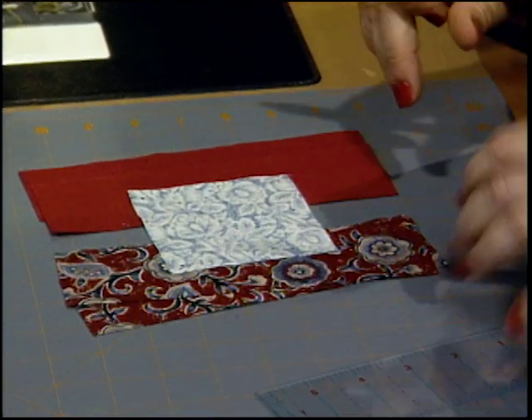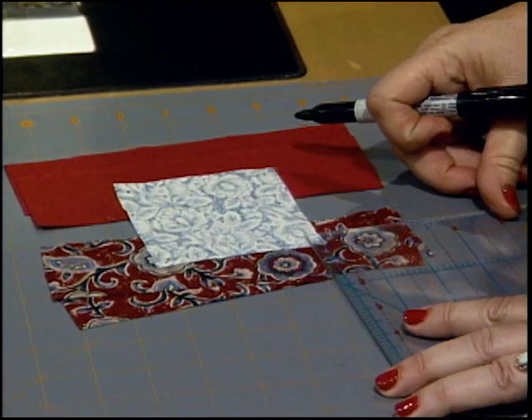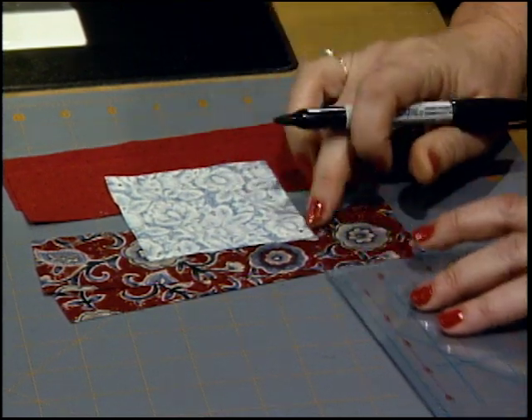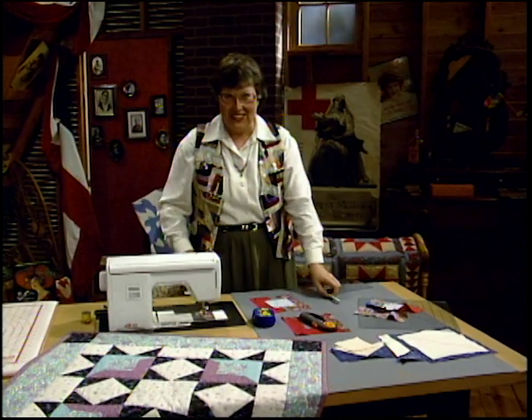Here's how I did it: just take a ruler that has quarter-inch markings on it, line it right up in the corner, and then put your dot. We're going to keep an eye on those quarter-inch points the whole time.